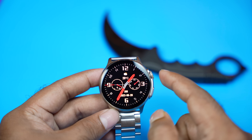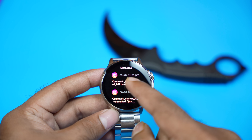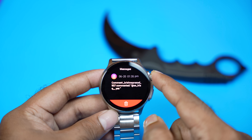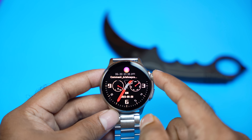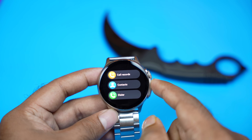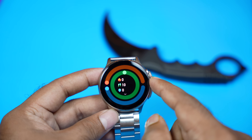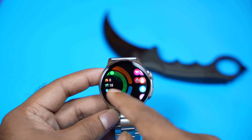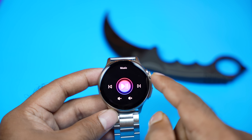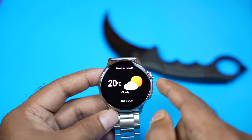If you want to swipe to the watch face, you can swipe to the right. You can also click on quick messages and notifications. You don't have a reply channel, but you can delete it. You can also use contacts, dialer, activity trackers, daily trackers, blood-ox, and widgets for music. You can also see weather details.